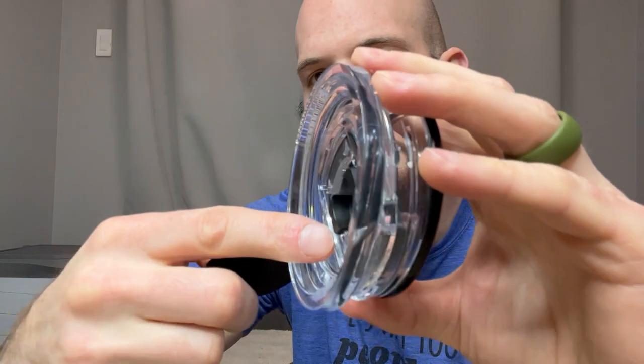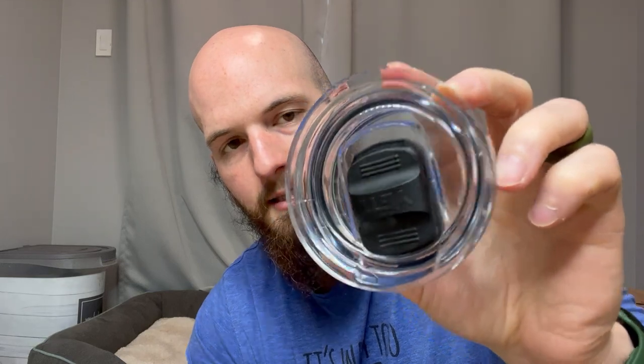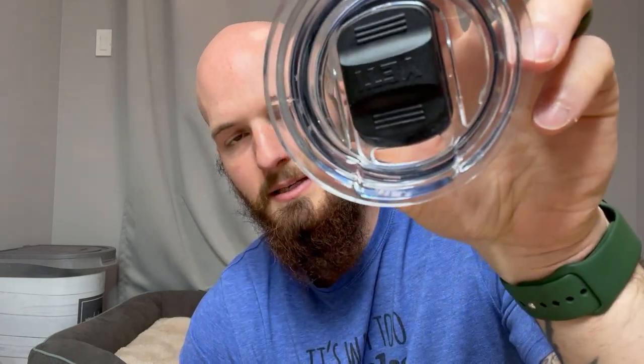Twist it in place. Once it's facing this way, this little magnet right here will pop right into the center circle. It clicks right on and then you can slide it so that mouthpiece is closed — nice airtight seal. You just press on this again and it slides open, and now the mouthpiece is open.